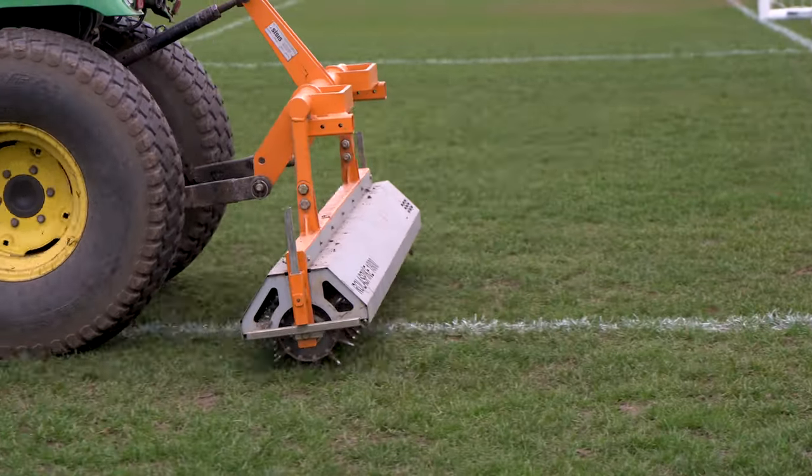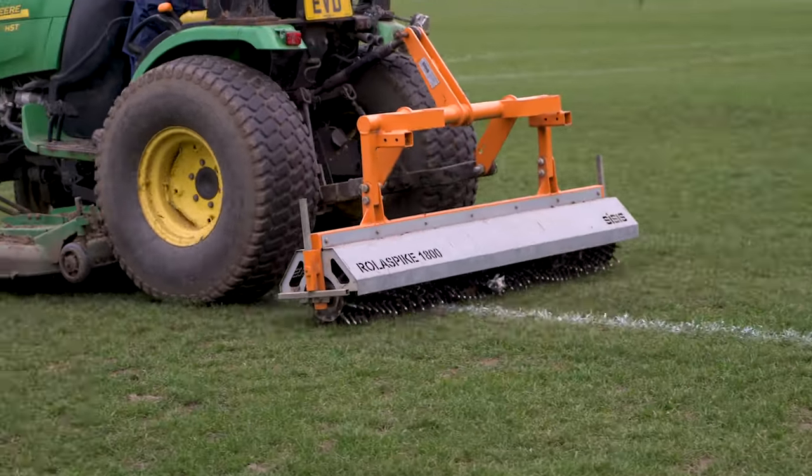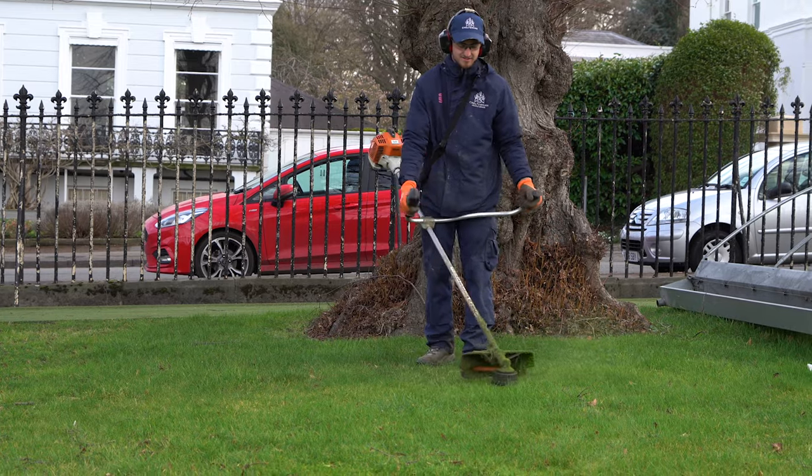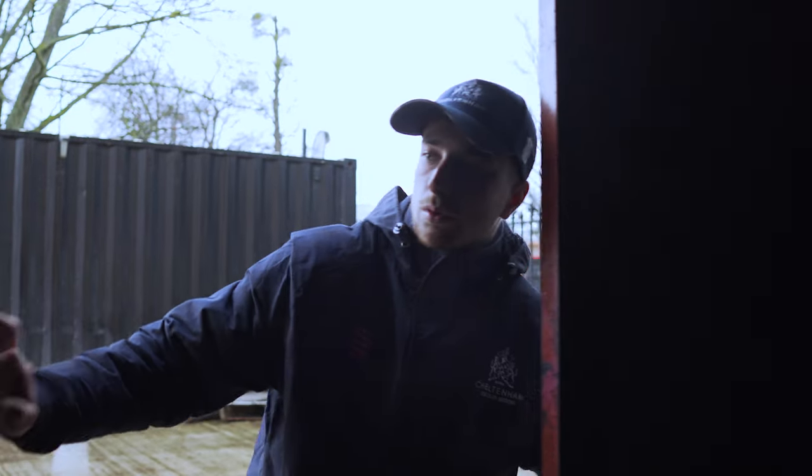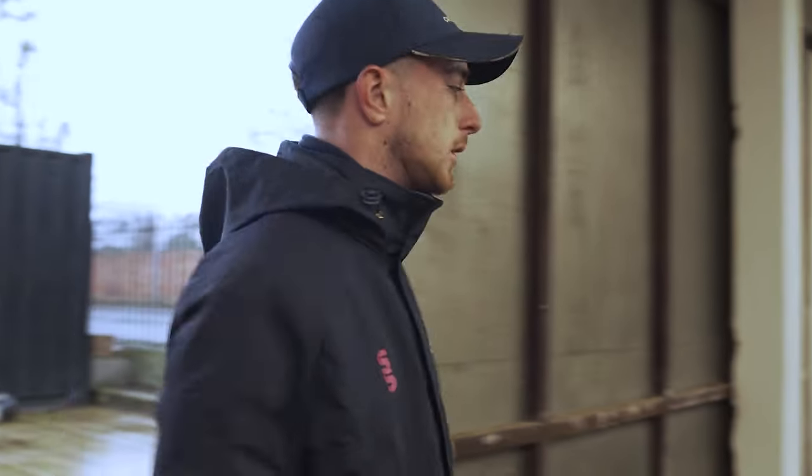You're doing something completely different every day. One day we could be marking pitches, and the next day we could be out on the field helping out the gardeners. We have to know when it's going to rain and when it's not — which is very hard with UK weather.